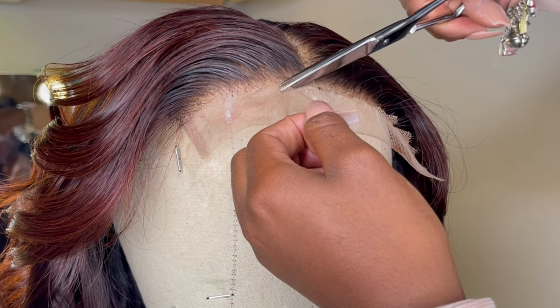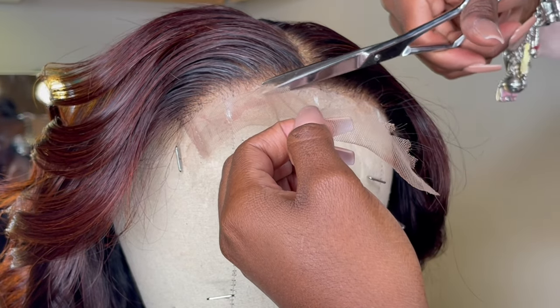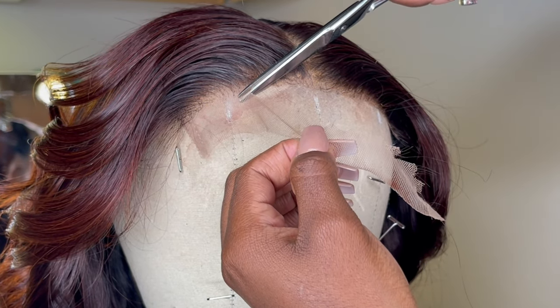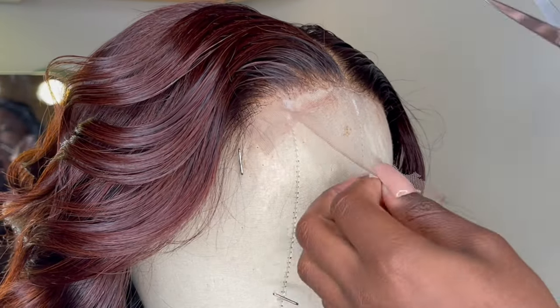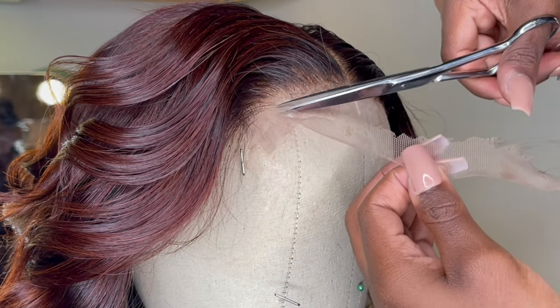This is for closures. You can do the same thing on frontals, but honestly I don't even know for sure how to cut a frontal. I don't like frontals, don't recommend frontals — so we're a closure, closure gang over here.